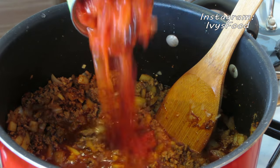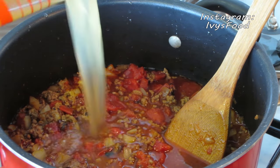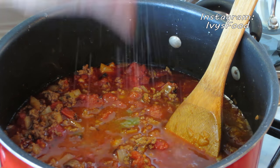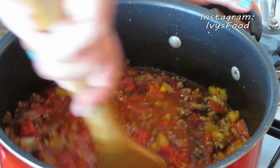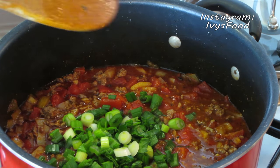Once it's reduced by half, add in the whole roasted tomatoes, chicken broth, and Tabasco sauce. Season every layer, so go ahead and add some salt and pepper. Lastly, add the green onions to the mixture.